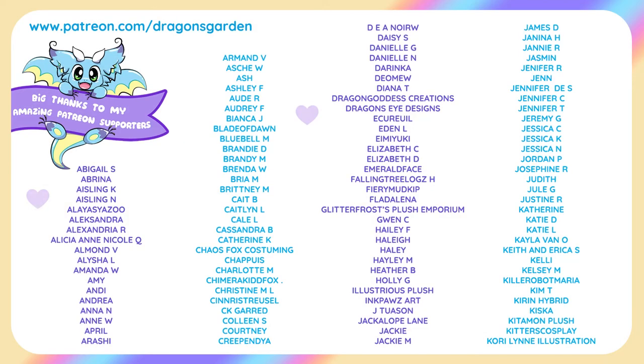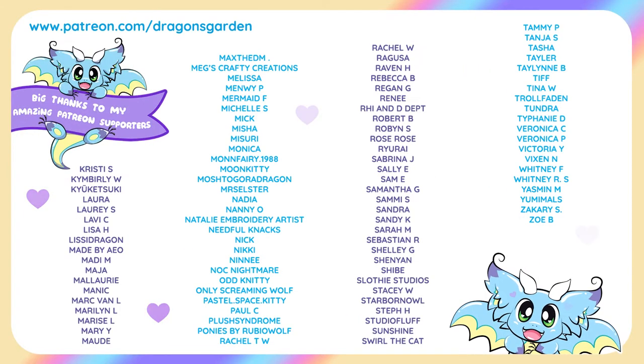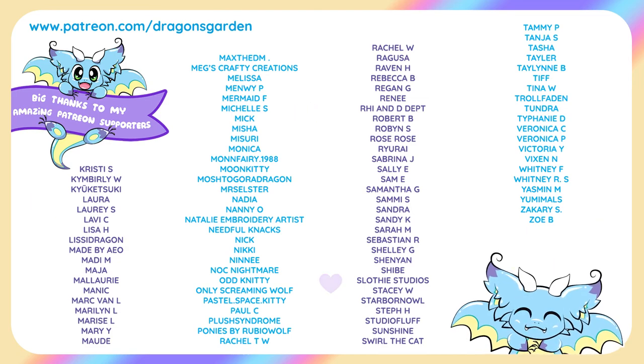A big thanks goes to my supporters on Patreon because they're just so wonderful and make all of these videos and patterns possible. Thanks! See you next time!